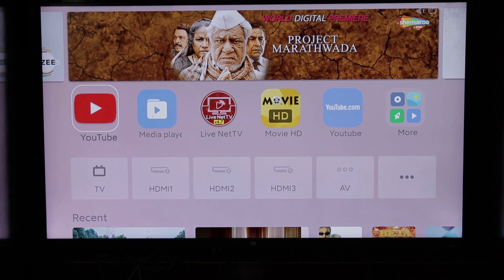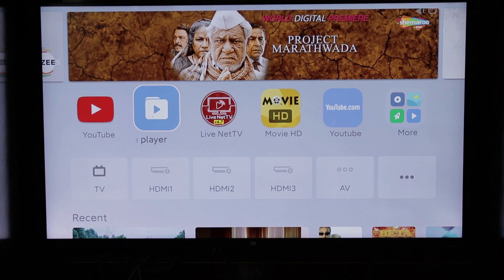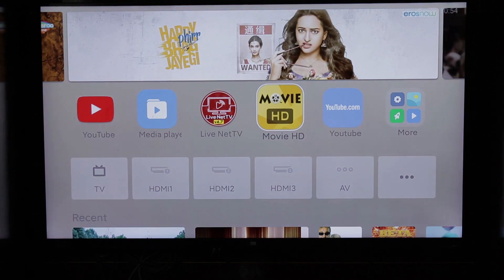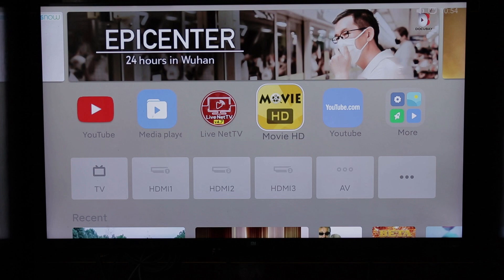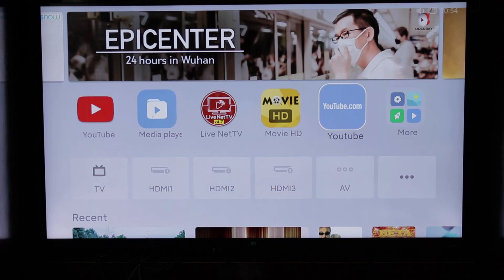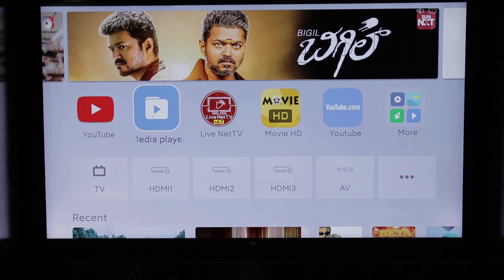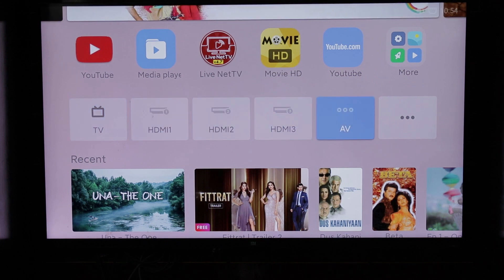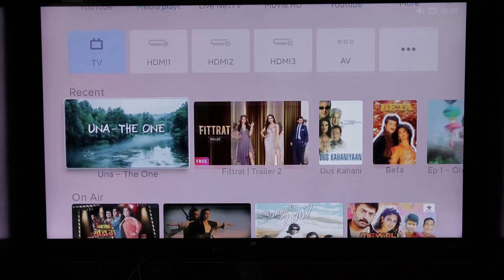After the update, you can see the light color sunset on the background. You can load and save applications. You can see live night TV and movie HD. You can use the same input options on the home screen: TV, HDMI 1, HDMI 2, HDMI 3, and AV.